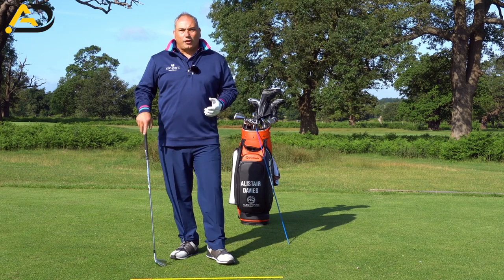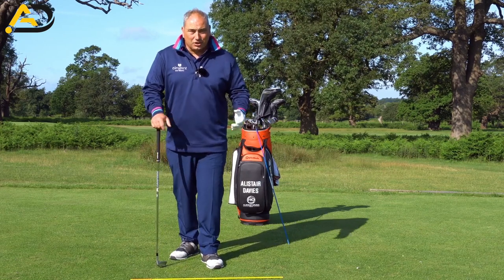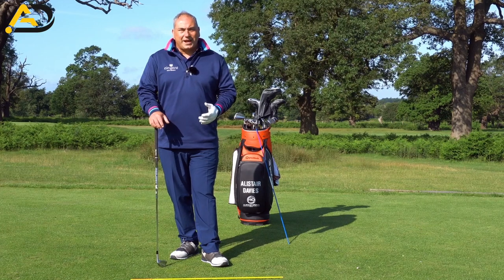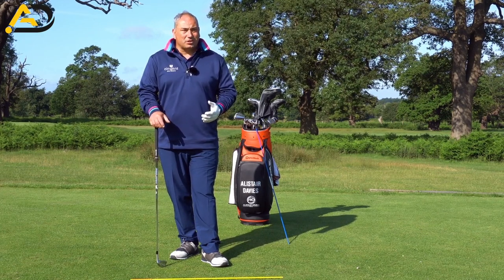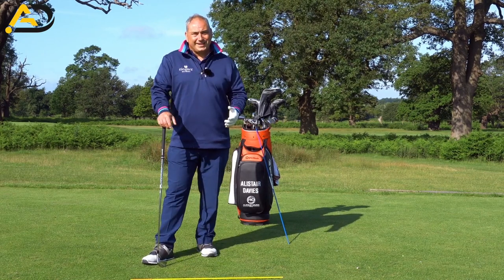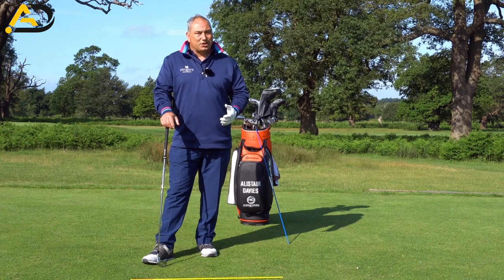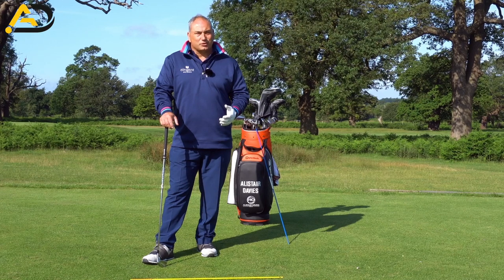In the golf swing we get a lot of what we class as freebies, and also a lot of negative freebies — positive stuff and regression. If we take the club back in certain places, we have a knock-on effect, a consequence that is sometimes positive and sometimes negative. Today I want to talk about how we can load the golf swing correctly, store that energy correctly, and then catapult those arms through impact into the post-impact position to really maximize your potential power — and it'll help with your ball striking as well.